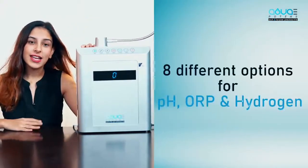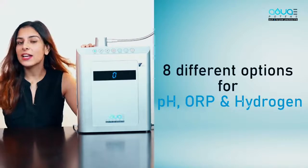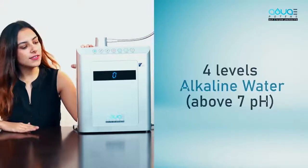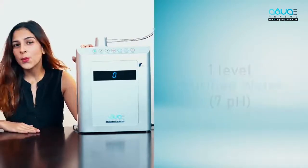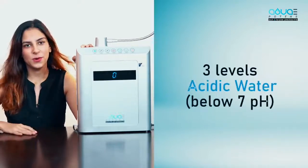First, we should be looking at different options of water that can be availed from the ionizer. As you know, this machine is made to change the pH of water. Aquapotent's ionizer has eight different options for pH, hydrogen and ORP: four levels of alkaline water, one level of purified water, and three levels for acidic water.